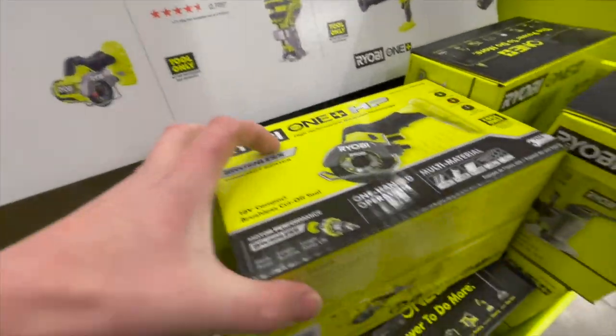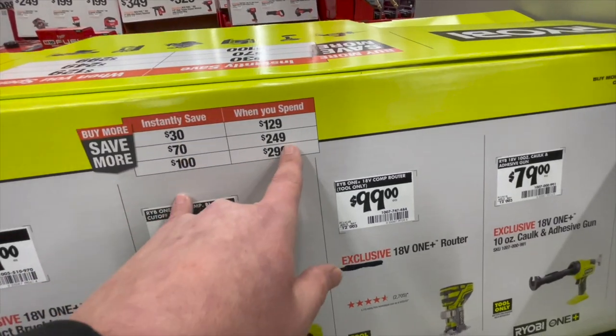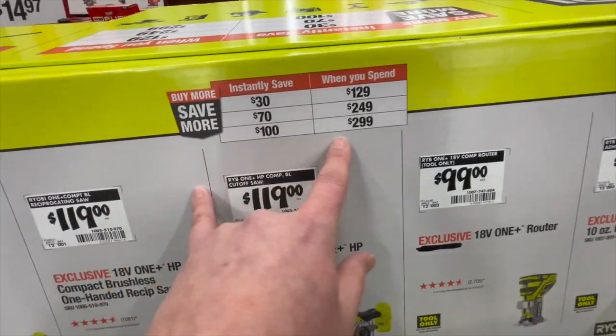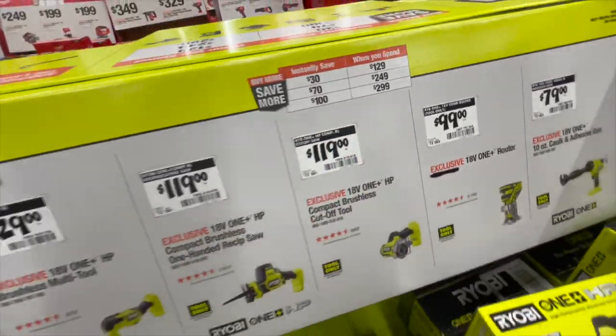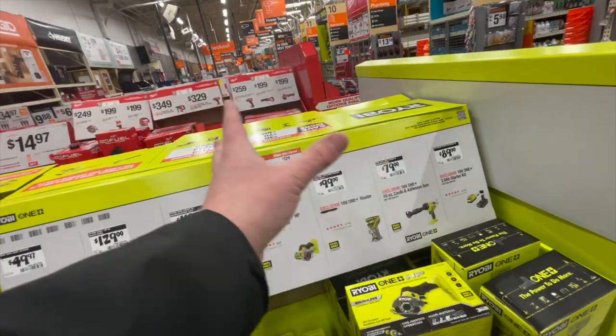$119, you get the cutout 3-inch cutoff wheel. When you spend $129, you can save $30. When you spend $249, you can save $70. When you spend $299, you can save $100. I'm not sure if that's a mix-and-match when it comes to buying Ryobi stuff.